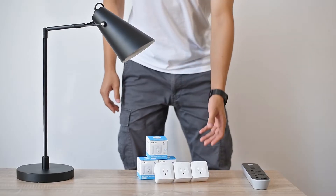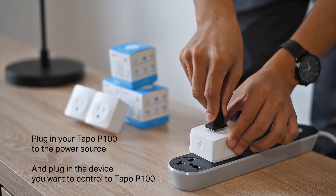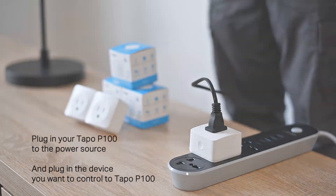To get started, plug your smart plug into a power source, and then plug the device you want to control into the plug. Before setup, make sure to enable Bluetooth.